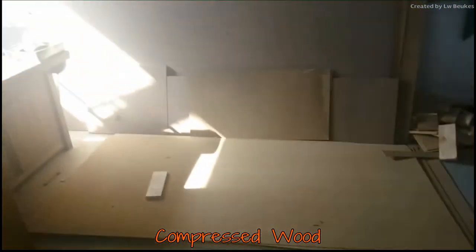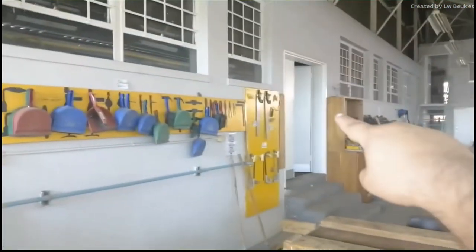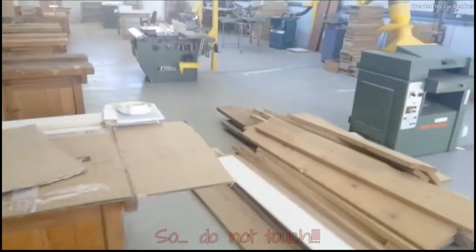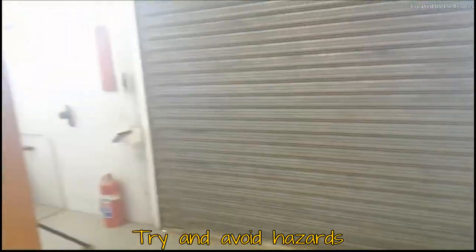Obviously we keep the big wood right here. This is normally all the compressed wood. We keep the real wood in the staff room. So this is what you will mostly use — the compressed wood. You can see some of the wood is also stored there, but I think this is for a school project.